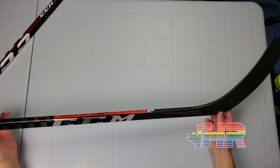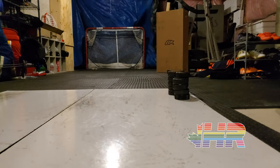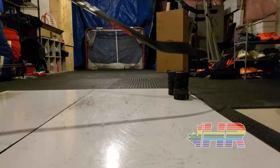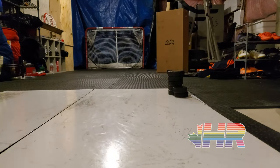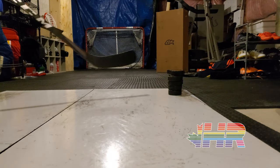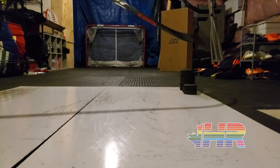I haven't used this on ice yet, so I can't comment on durability, passing, or stick handling — all my testing was done in a basement on a shooting pad. But what I can talk about is shooting, because this thing shot better than anything else I've ever used. The accuracy was just ridiculous. I can't tell if that's partly the new curve or the shaft and kick, but usually when I use a more open blade like a P28, everything sailed high — that was not the case here. Everything was pretty much on target.